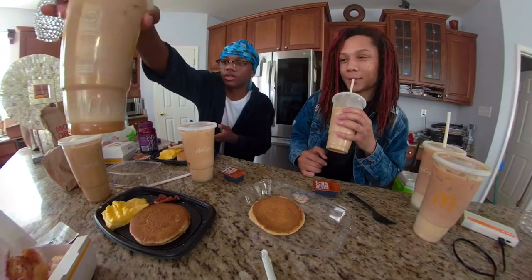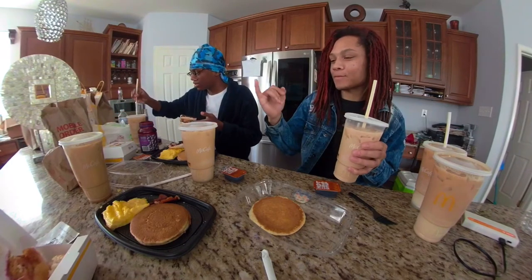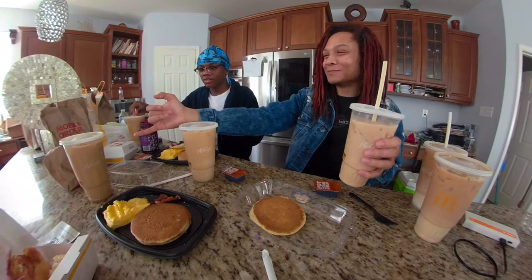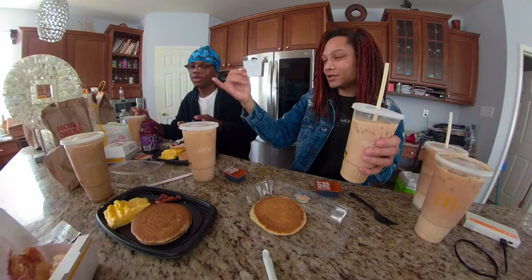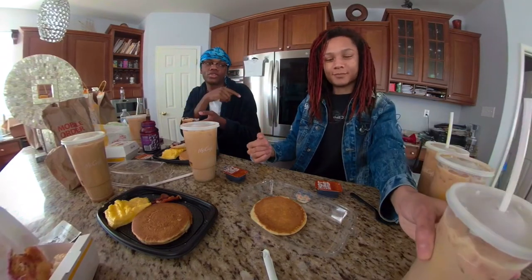I'm gonna try this one — we got some sugar in the bottom. Let me see which one we got at least. I'm trying to cognitively figure it out. Oh, that's the one we didn't try yet. We tried three of them — you had tried one, I had tried two. But then we got the joint on video.